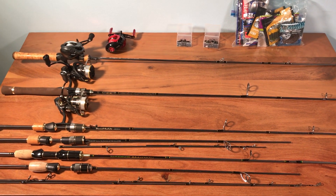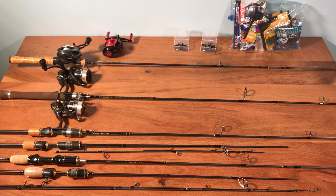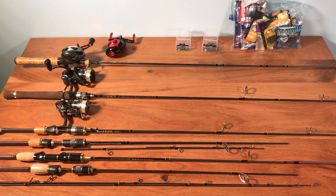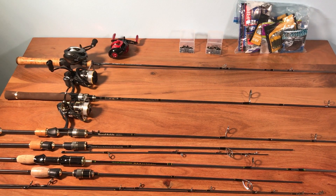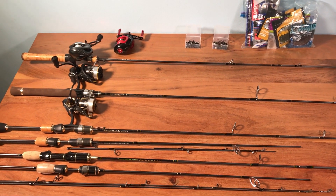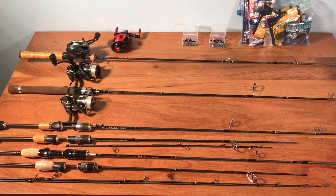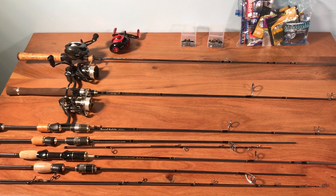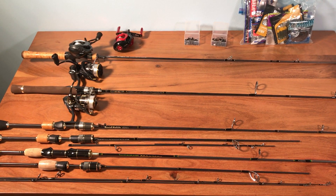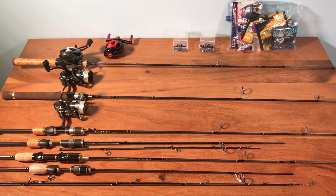Before I sit down and focus on each item, I wanted to show you everything that will be part of the video today. I have some AliExpress rods from $30 to $70, a few AliExpress reels, some worms, and even some jig heads. All of this is AliExpress tackle that I originally intended to review separately, but I'm so far behind — some items are a year to a year and a half old — so I decided to lump them all together in one video.